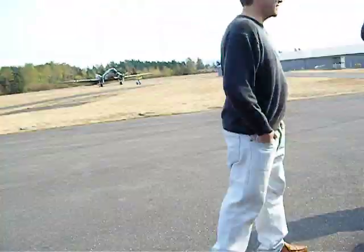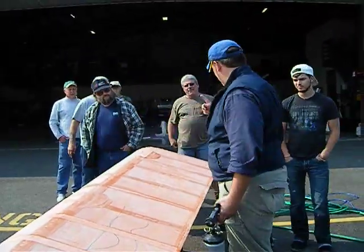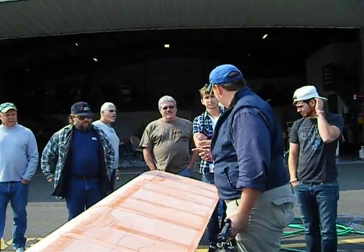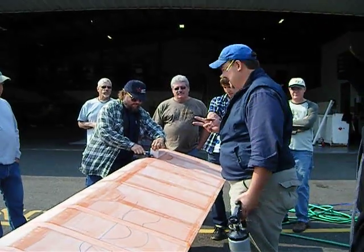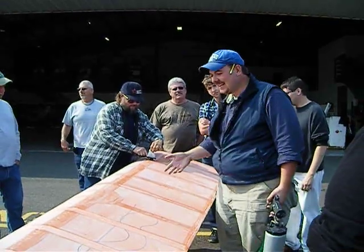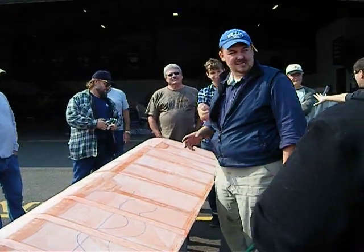I think everybody will eventually be on this spray. You're in the overspray area. Disclaimer number one: this is not a paint class. You're not going to learn how to paint in the next 30 minutes. Disclaimer number two: I'm not a painter. I have painted airplanes — I've done three or four of them before. I do all the type of job work, but I do not consider myself a painter.